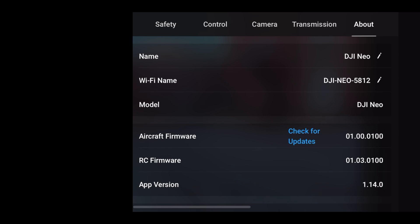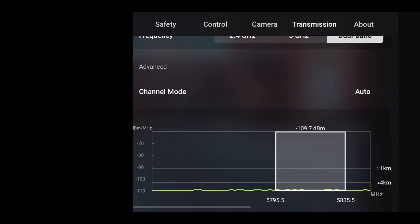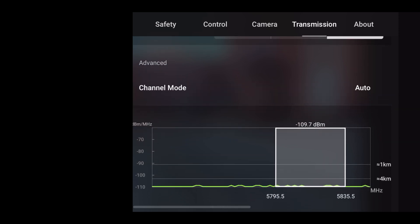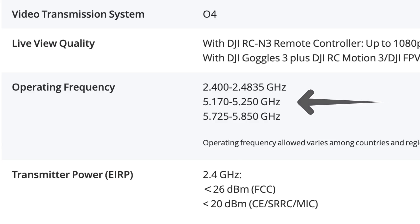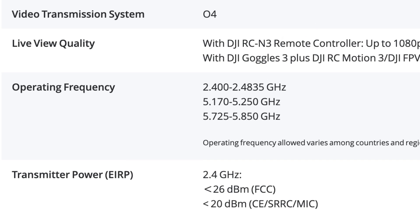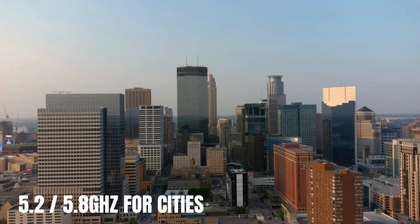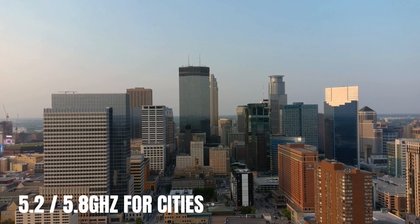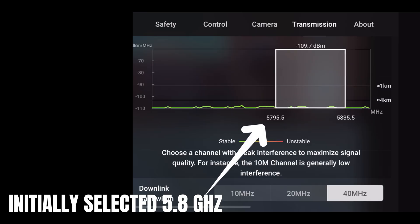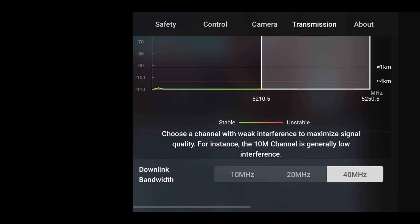Before we begin the flight, we're going to go into the DJI Fly App Settings and the Transmission tab to make sure the DJI NEO is on the correct setting for flying in this high-interference area. With OcuSync 4 came a third frequency band — we have 5.1 GHz, 5.8 GHz, and 2.4 GHz. Traditionally, 2.4 is designed for wide open spaces, whereas 5.2 and 5.8 are designed for built-up areas because they reject interference better. Since most home Wi-Fi runs on 5.8, the drone has automatically chosen 5.2 GHz as it has the least interference.